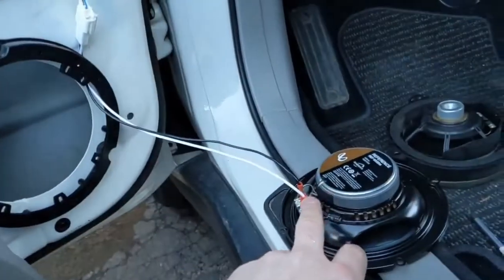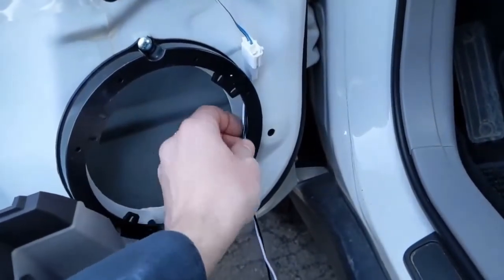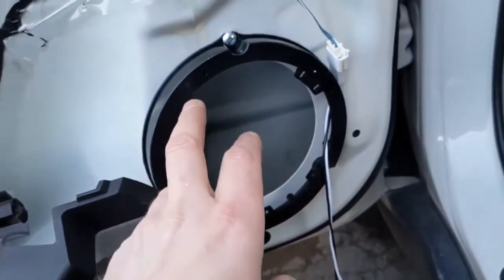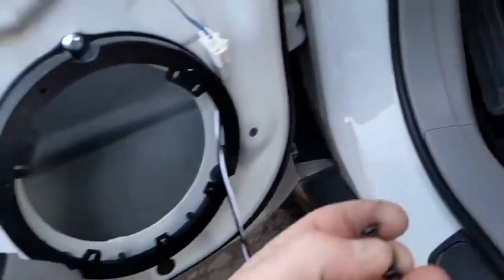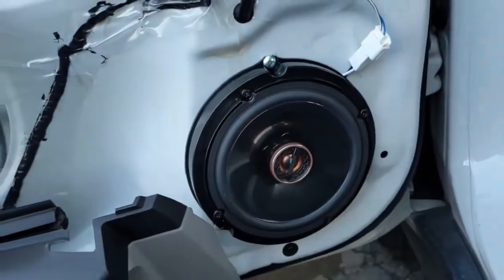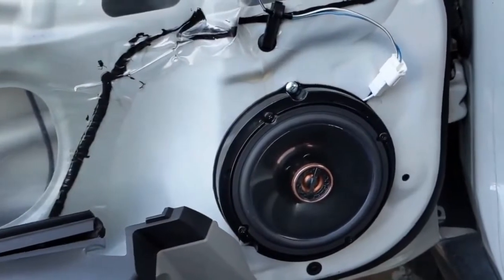So now the harness is hooked up and connected to the speaker — you can see there's plenty of room. Put the speaker in; it has little mounting holes around it, so find the four that match up and screw it in with the included screws. That's it mounted. You don't need a separate grill — the door panel acts as a grill. Test the speaker before you button everything up.